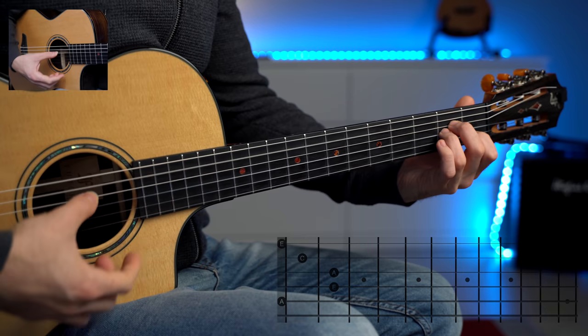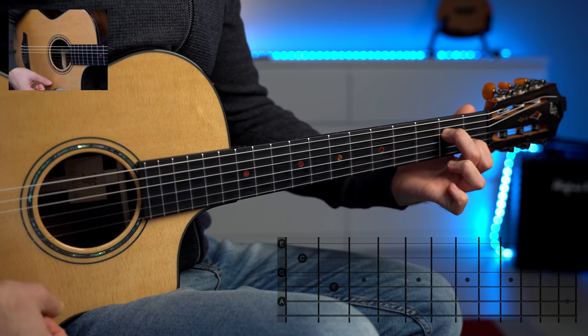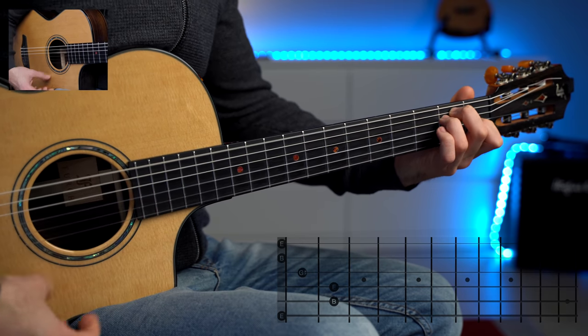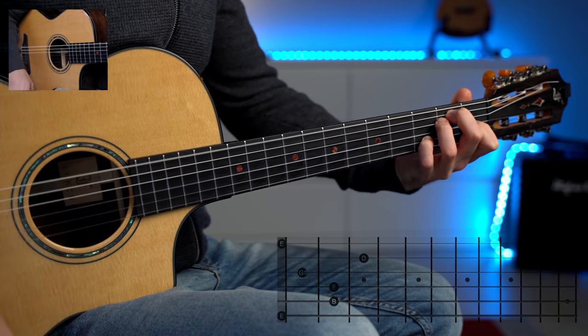Eventually you get fed up with classical music — all this technique and craziness — so you go back to playing chords. The good thing is that playing all these arpeggios and classical stuff made your playing much better, so you can add new chords. Seventh chords are usually the next step after playing basic chords because they're still quite similar to the basic chords but sound much better. You can use them in folk music as well as jazz and Latin music. So you go from A minor to A minor seven, D minor to D minor seven, and E major to E seven.